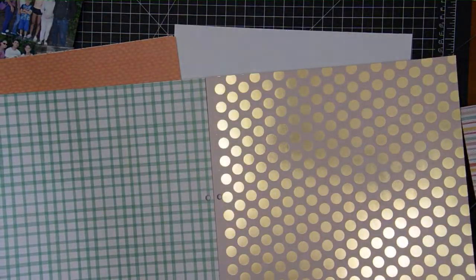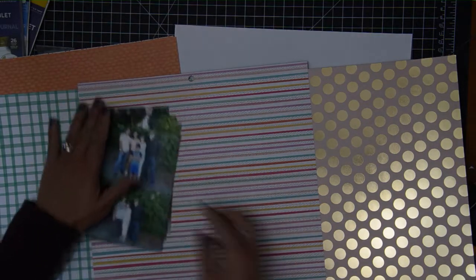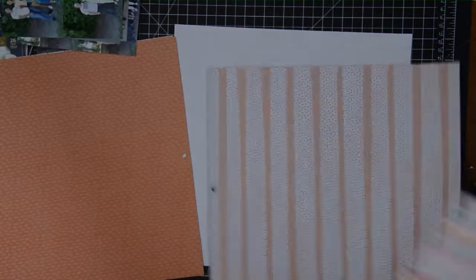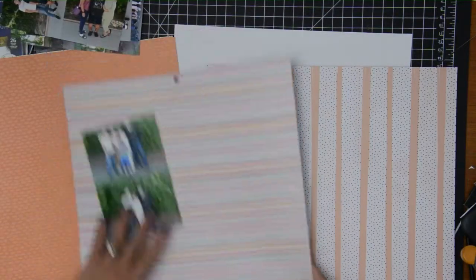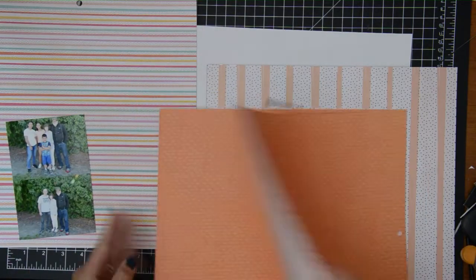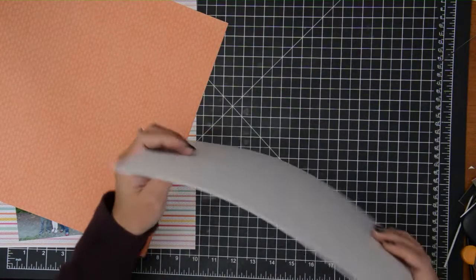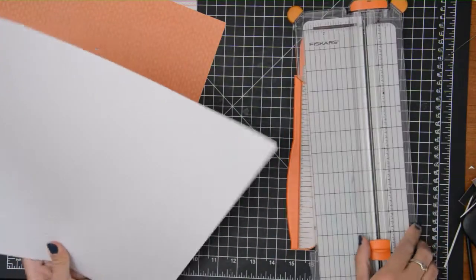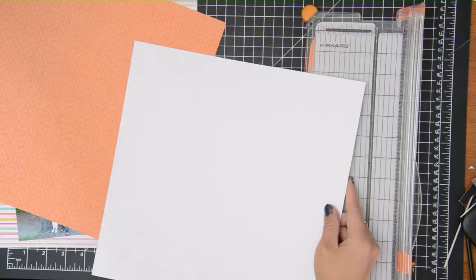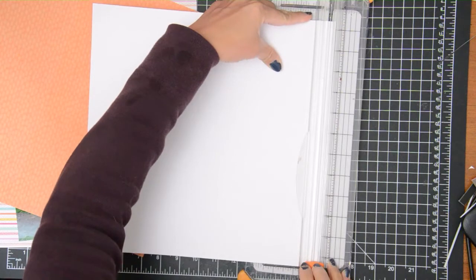I'm pulling out some pattern papers to use as my background. I wanted my photos in the center, all of them horizontal, and then add some pattern papers on the sides. I'm also pulling out some striped paper to use in between the pattern papers, and I'm going with a white card stack as my base.